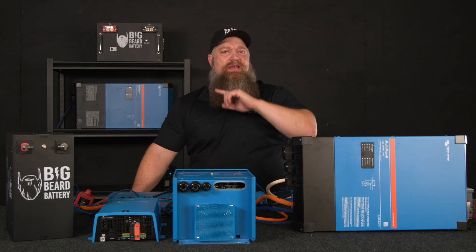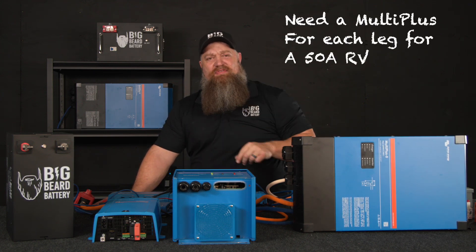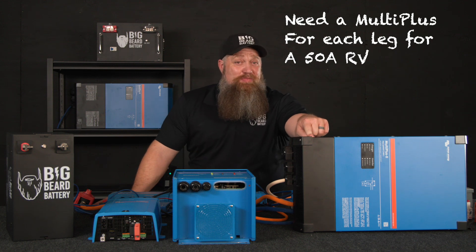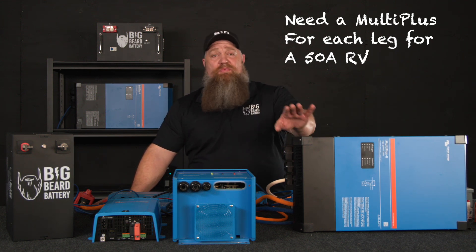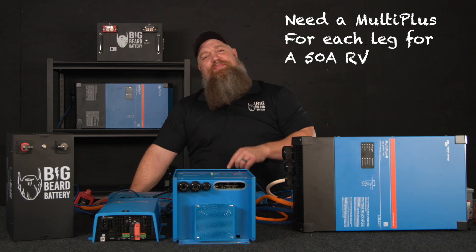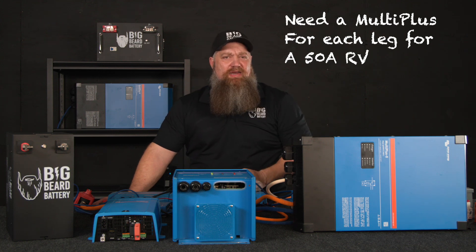One thing to note about Victron — they're a little unique. They only give you a single leg out. So when you step up to something like this, you need two if you have a 50 amp RV. Now this is 4000 watts continuous, maybe 4400. You could put this in a 30 amp RV and run everything up to 30 amps. However, if you do have a 50 amp RV with two hot legs, you'll need two inverters if you want to run more than one air conditioner at a time.